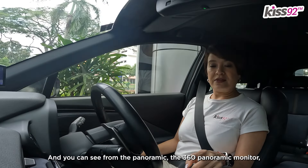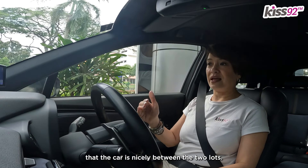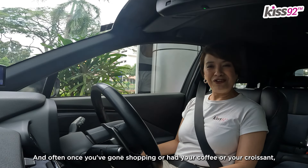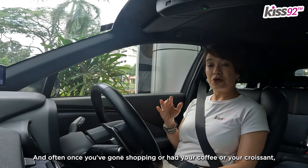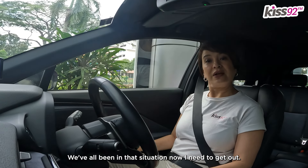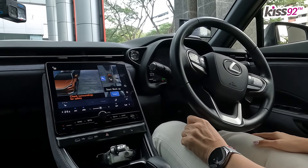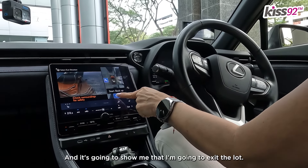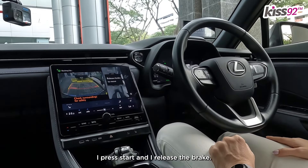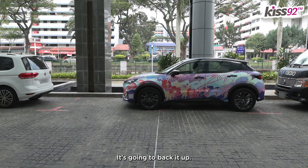That's pretty incredible. And you can see from the 360 panoramic monitor that the car is nicely between the two lots. Now I need to get out. And often, once you've gone shopping or had your coffee or your croissant, you come back and someone's parked a little bit too close to you — we've all been in that situation. What I'm going to do is press that button again, and it's going to show me that I'm going to exit the lot. I press start and I release the brake. It's going to back it up.